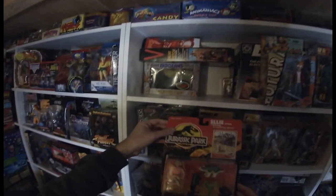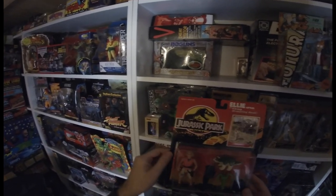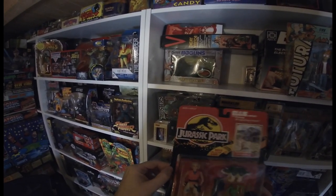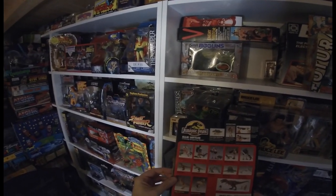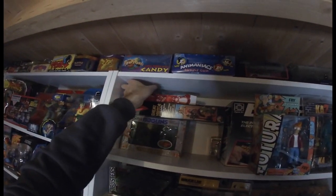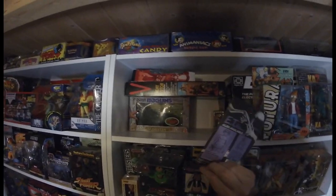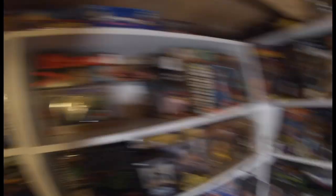Here's a Jurassic Park figure — it's a little bit bent on the card and it looks like it's starting to come away from the card. I picked this up at Sanddown and I think they only wanted about six pounds for it. This came back about a year ago and I'm happy with that.